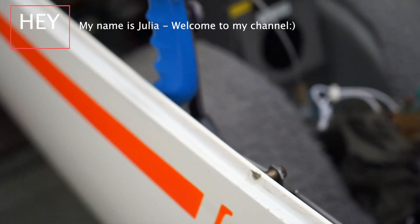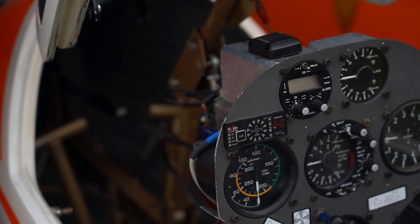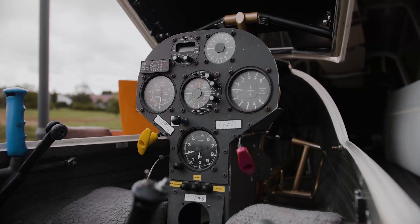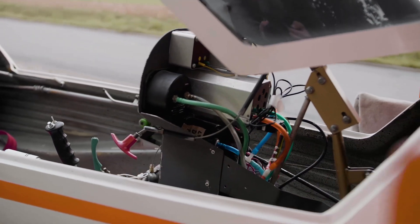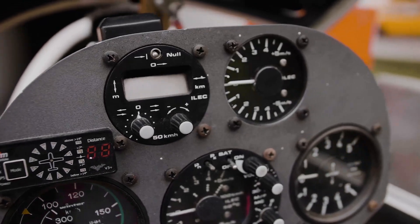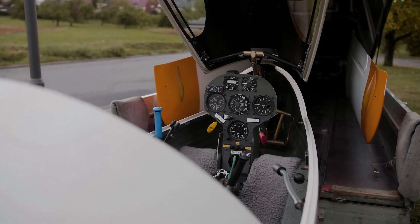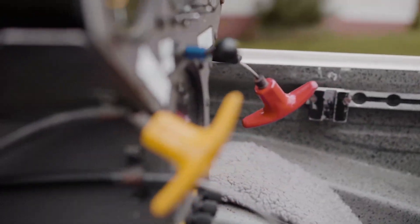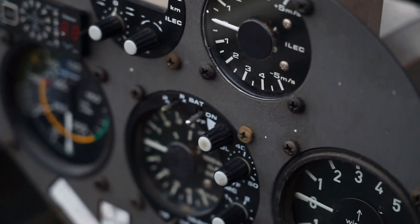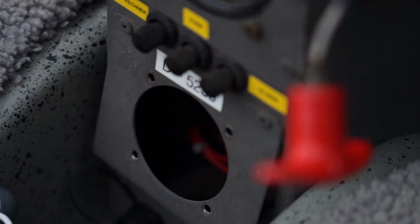Hey and welcome to another update regarding my panel work and the modernization of the LS4. Today we're gonna show you the assembling of the Open Vario step by step, guided by Stefan. I also want to show you the before and after of the panel — we coated it in Nextel paint so it looks really nice and the finish came out really good. I am proud of this one and I'm really looking forward to the results when the panel will finally be installed inside the plane.